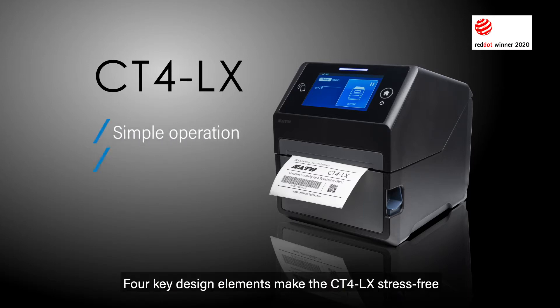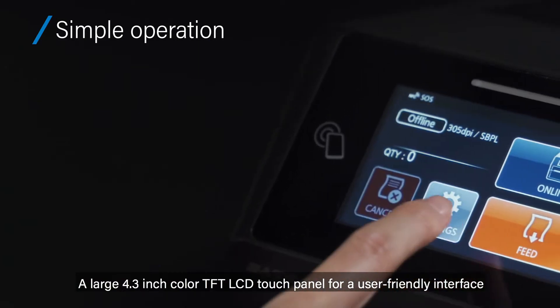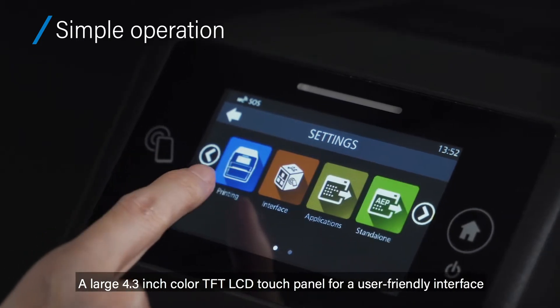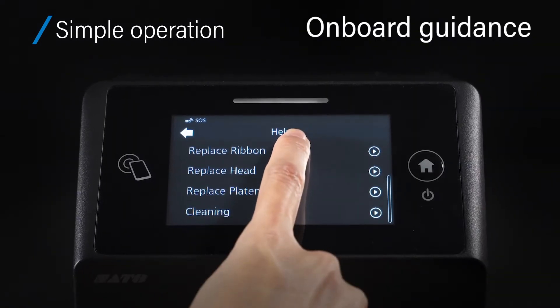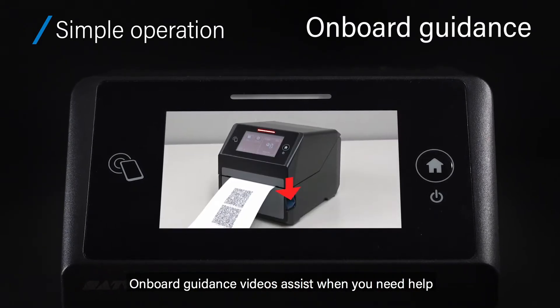Four key design elements make the CT4LX stress-free. Simple operation: a large 4.3-inch color TFT LCD touch panel for a user-friendly interface. Onboard guidance videos assist when you need help.